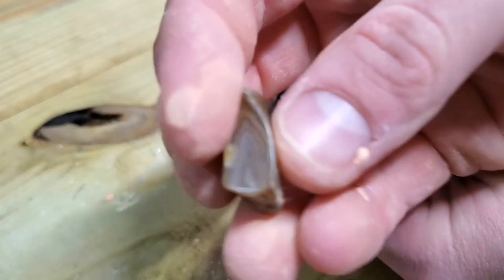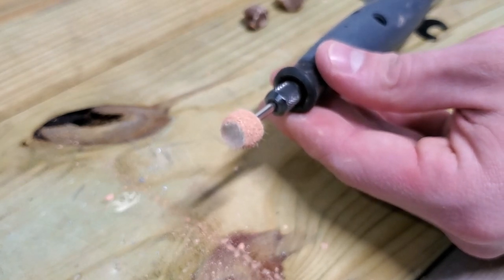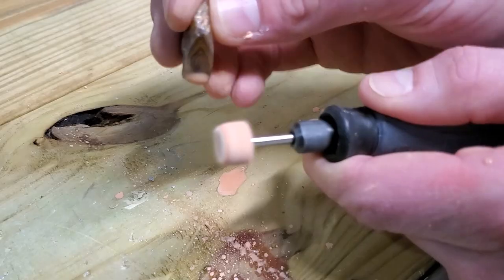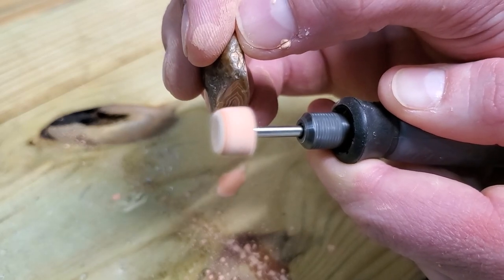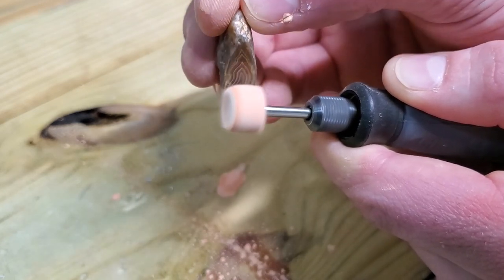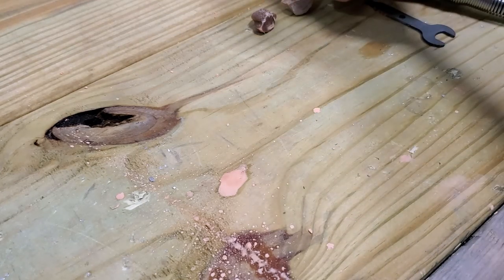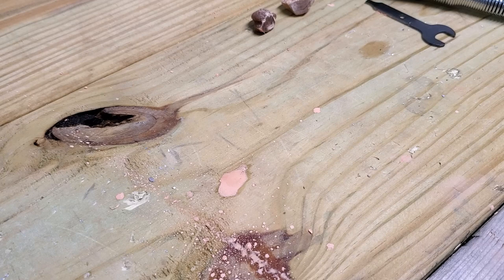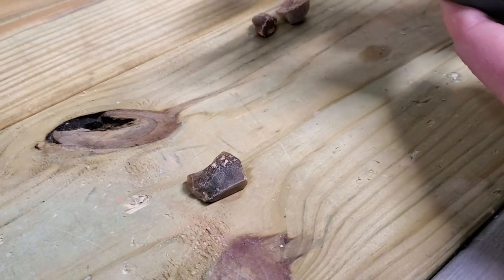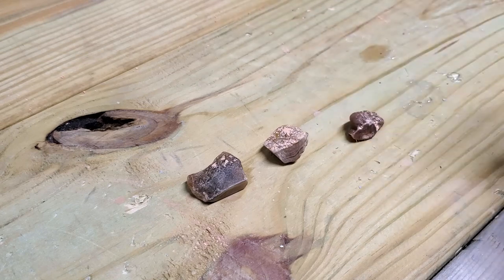Here's our last one. Keep going on that. Holy moly - oh my gosh. My hand slipped and sprayed it everywhere. Oh no. Well, get this off here, ready for the next polish.